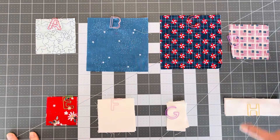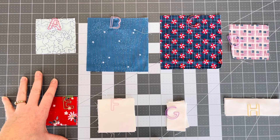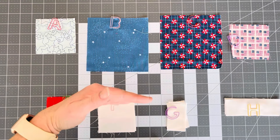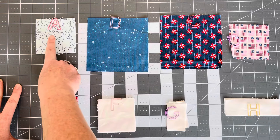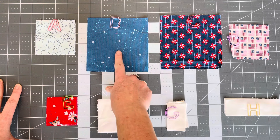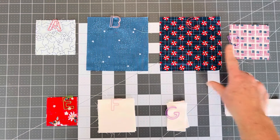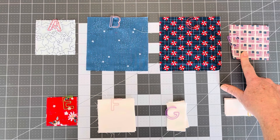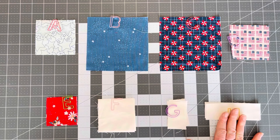Here are our fabrics laid out and our pieces that we need. Let me go over the sizes with you — I will also make sure and link to my blog that has the breakdown all written out. First we have A: we have a light, medium, and dark in the blue. A is three and three-eighths inches, and you need two of these. You need one B, which is five and a quarter. You need a C, which is also five and a quarter. You need one D, which is three and three-eighths inches. You need four of E — this is your contrasting fabric — and there are four two-and-a-half-inch squares.